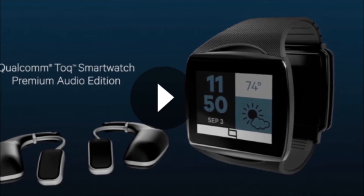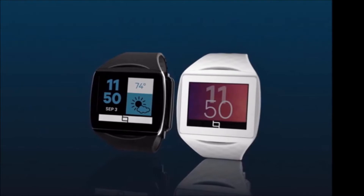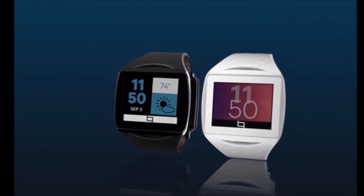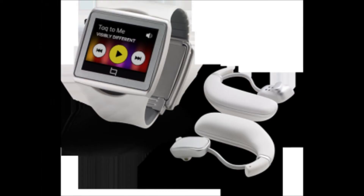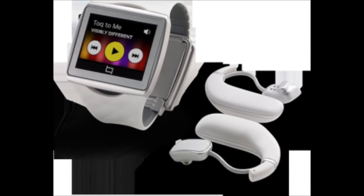The number one feature on this watch is the Mirasol display, which is a technology that's been making the rounds for years and was originally demonstrated on e-ink style readers. This doesn't use very much power and can stay on without draining battery life, much like e-ink. It's also highly reflective and can display colour.